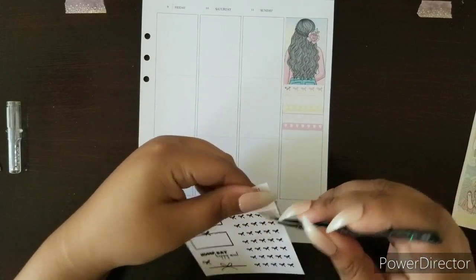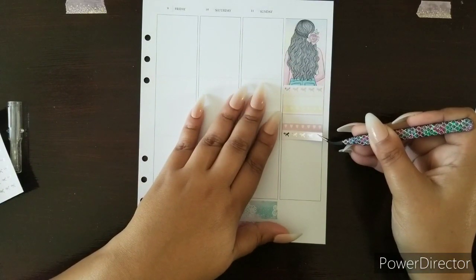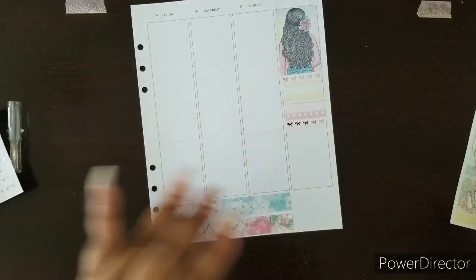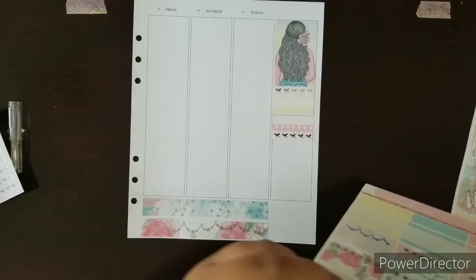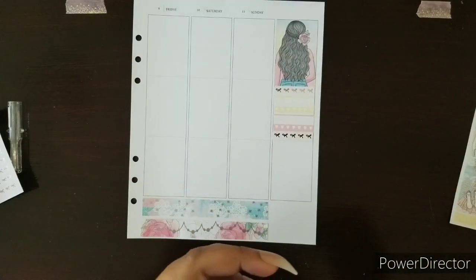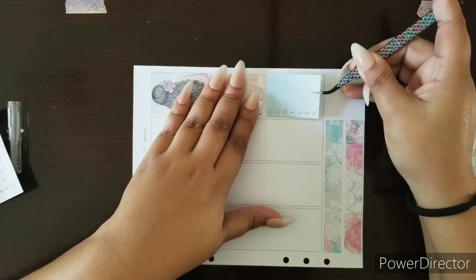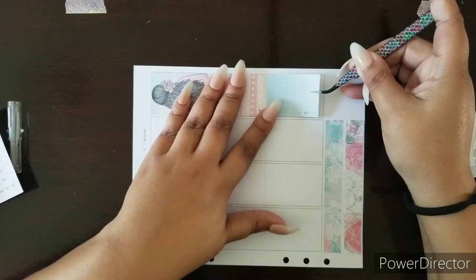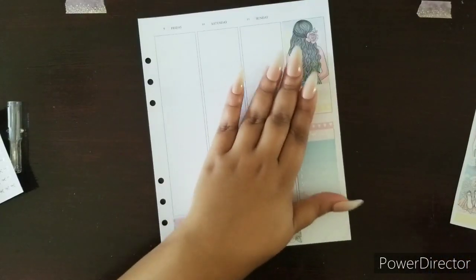These color combos — this is where yellow actually becomes one of my absolute favorite colors because it's in pastel. Aside from that I'm not really a yellow fan, but I want a yellow planner. It has to be a pastel yellow planner. It's so complicated.